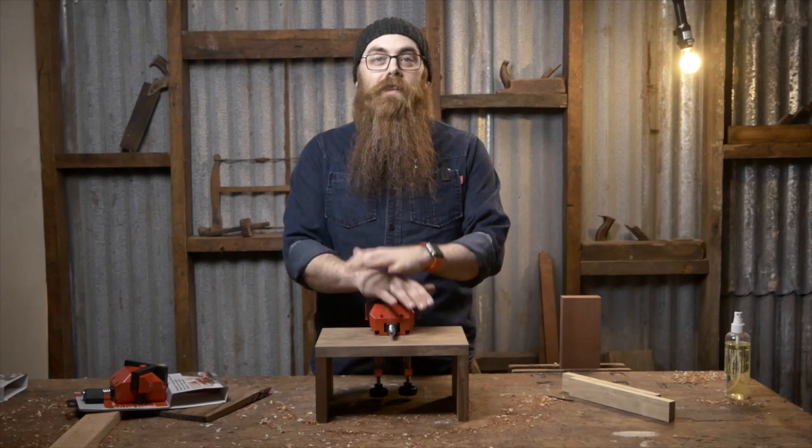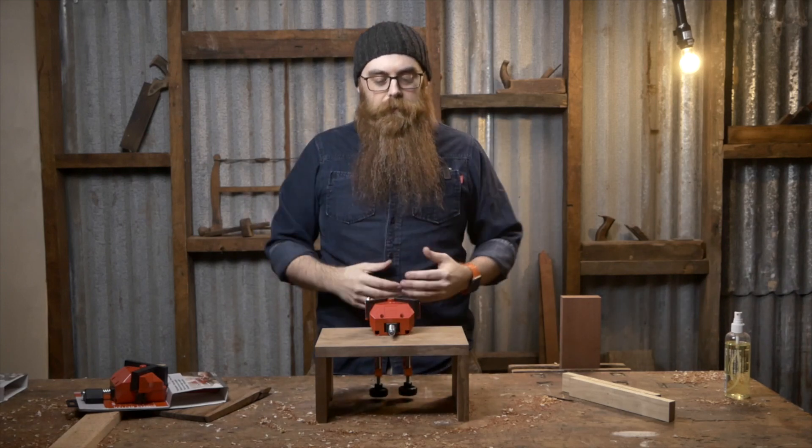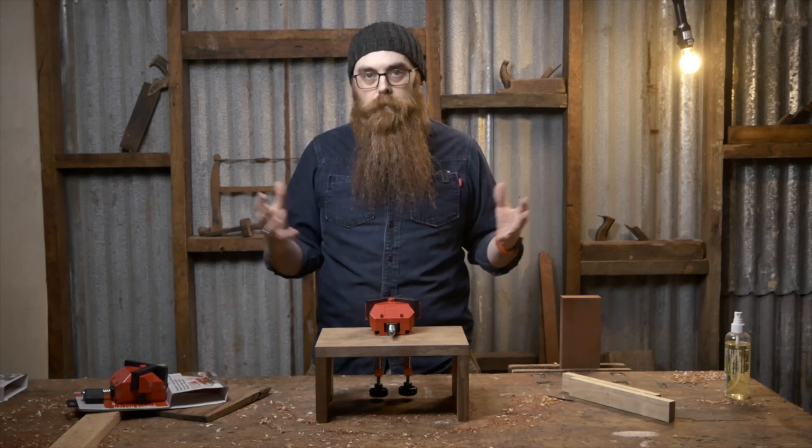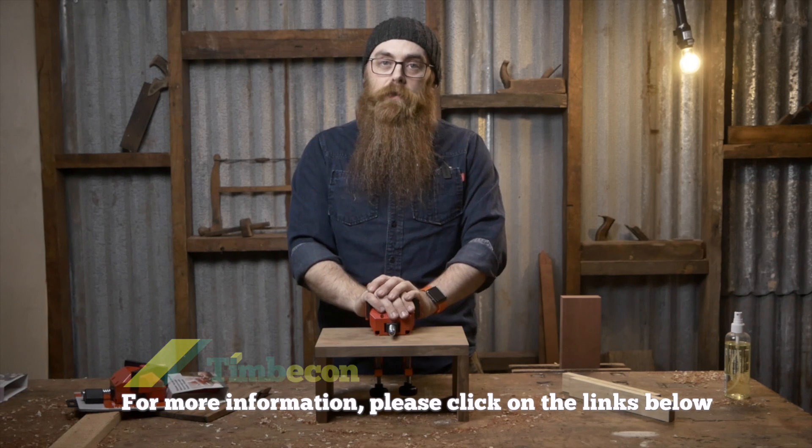So there you have it — Bessie's angle clamp, or Winkelspanne, which still makes me giggle because I'm essentially a 40-year-old 10-year-old. This is a very handy unit for anybody who needs to literally clamp something down at a very solid 45-degree angle. For everything you need to know, go to www.timbacon.com.au. Links down in the doobly-doo. You'll find everything about this particular unit there, and everything else that we do, and everything that you need to get woodworking.